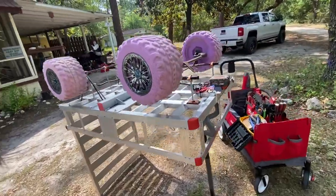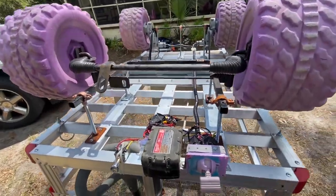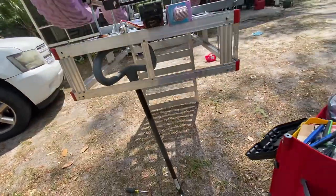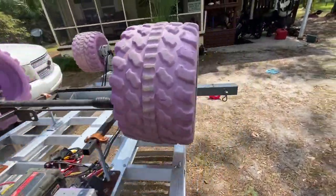Starting off with it inverted right now, but I've got the Power Wheels drivetrain mounted on the bottom of the Harbor Freight cart. This is actually a mobile wheelchair cart. It's got a hitch plate on it.